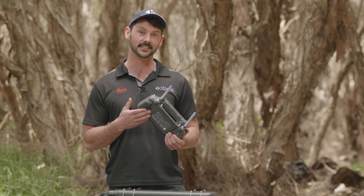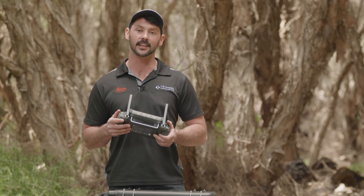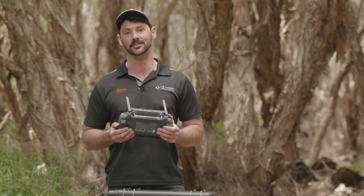One completely new feature the RC Plus has is the ability to put a 4G dongle into the back of the unit. Previously, if you needed network connection to your controller, you would have had to hotspot. You now no longer have that issue.